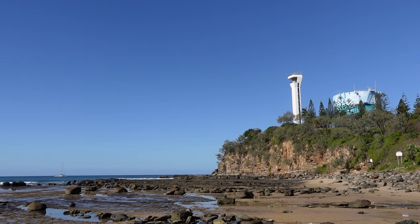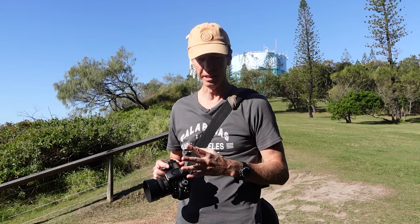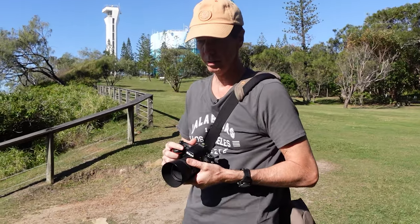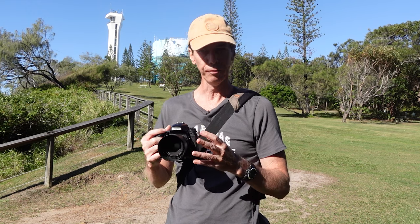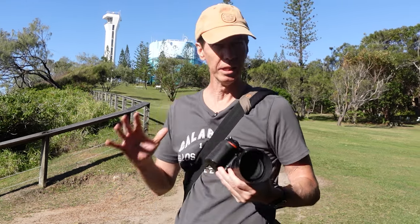Tonight is going to be very interesting because I'm going for that compression type effect. With the 50mm lens I'm going to be using this Point Cartwright lighthouse here, and when you get that compression you can actually make the Milky Way look far bigger in the frame — if you can just get back enough distance.